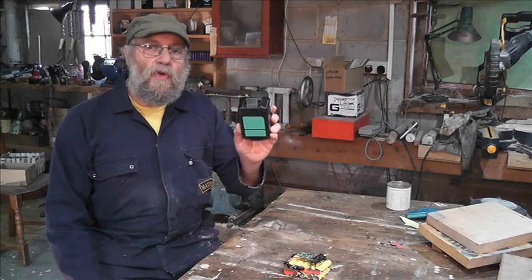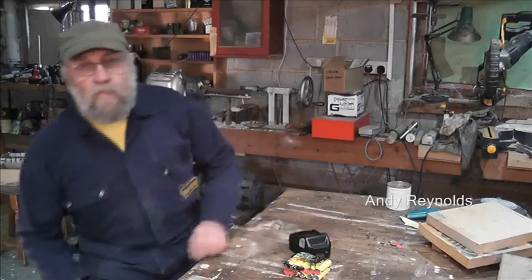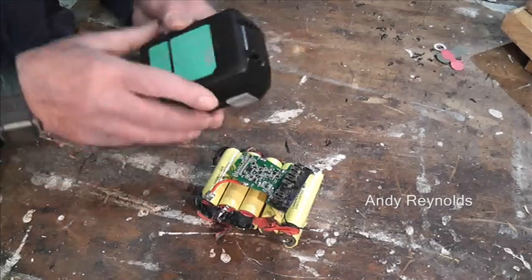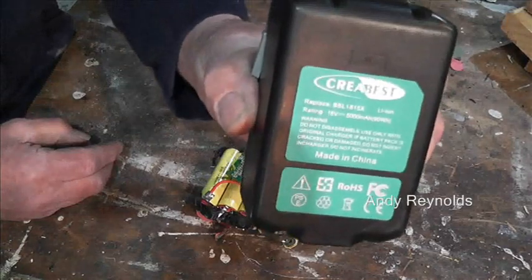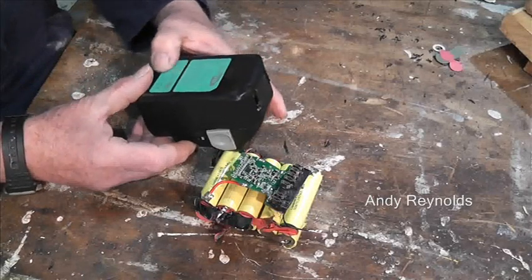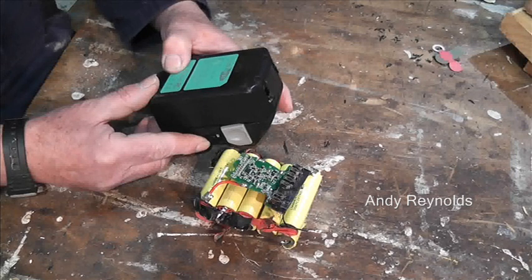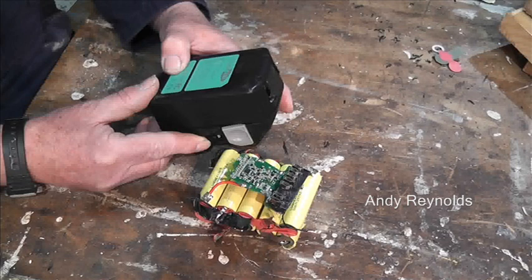In this case it was for a Hitachi drill, but I suspect it's universal. Let's get down onto the workbench. Here we are — the make is Creebest, 5 amp hour or 5,000 milliamp hours.